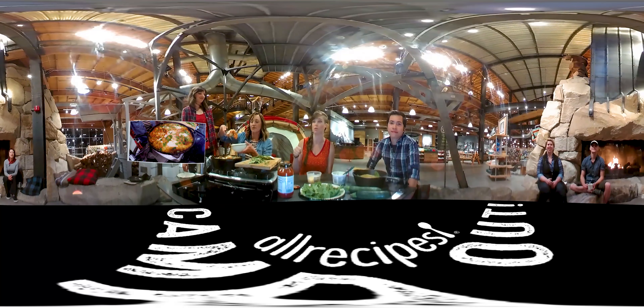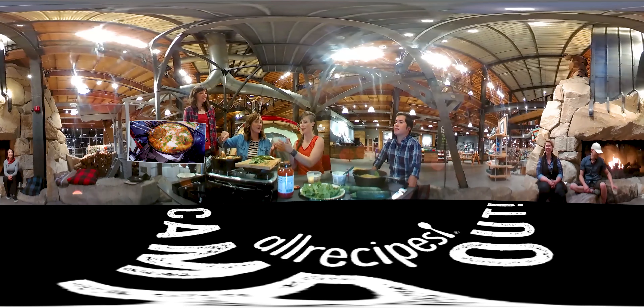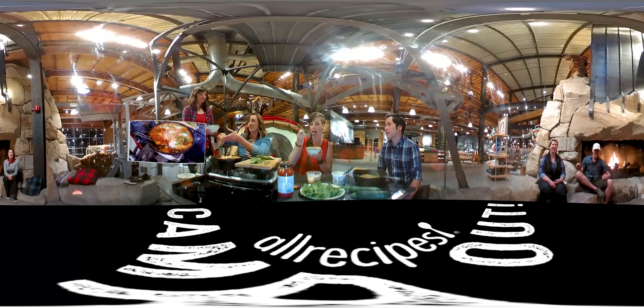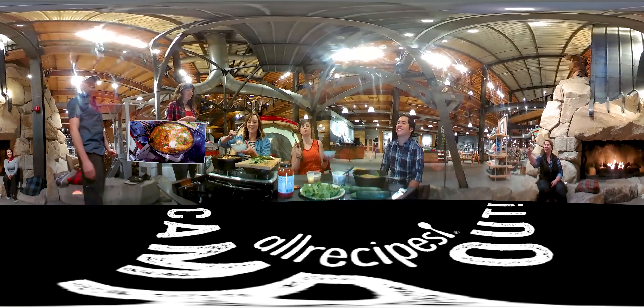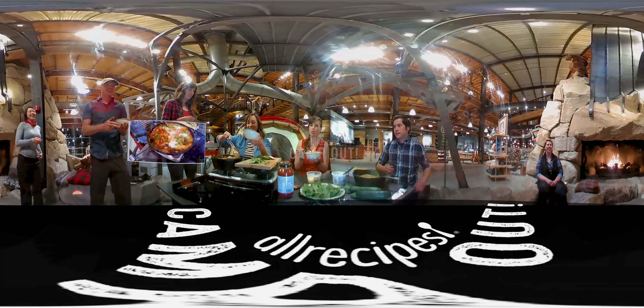I have some fresh basil here to garnish it with. It smells so good, it smells awesome. I can't believe we made this and we're outside. I can say that the All Recipes audience loves their lasagna, so let's step it up, people — let's get outdoors and eat outdoors. It's just as good as grandma's. You all gotta try this.